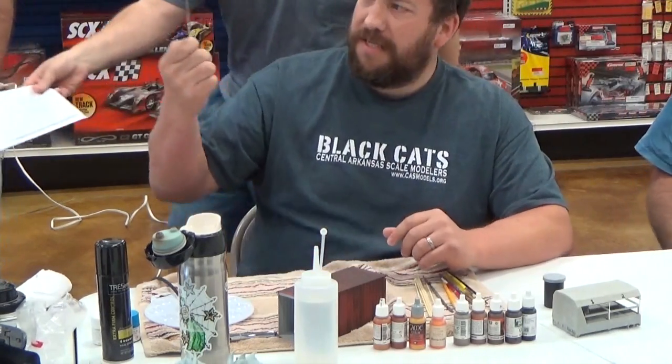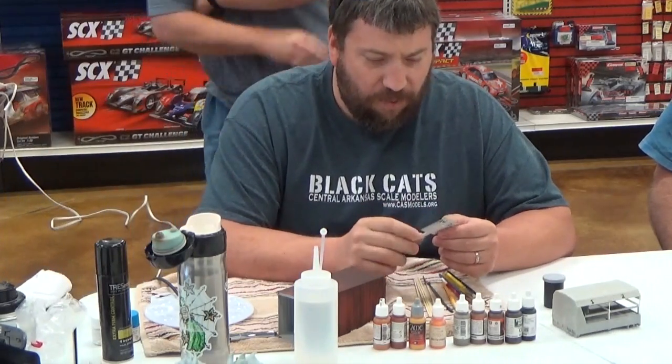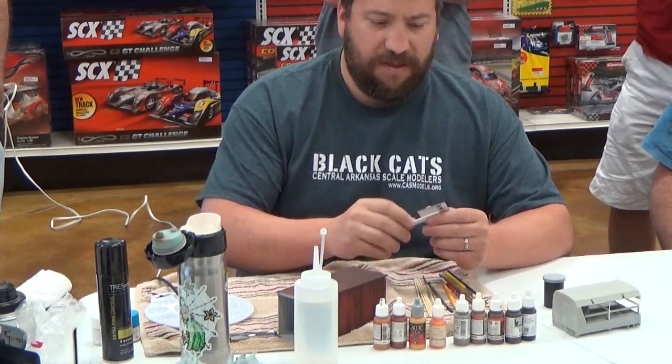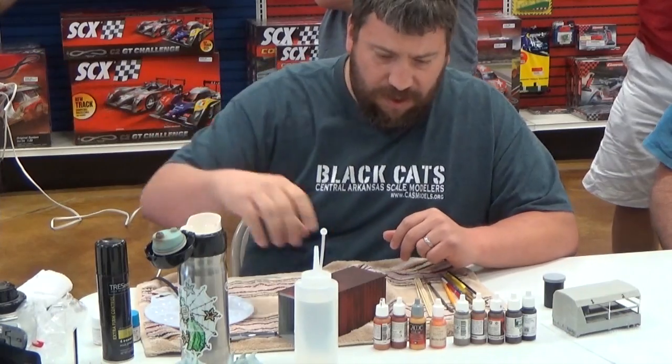I'll pass this around. I didn't actually paint this — Adam Wilder did a demo on rust at the AMPS 2013 National. So I'll pass that around so you can kind of see what's going on.